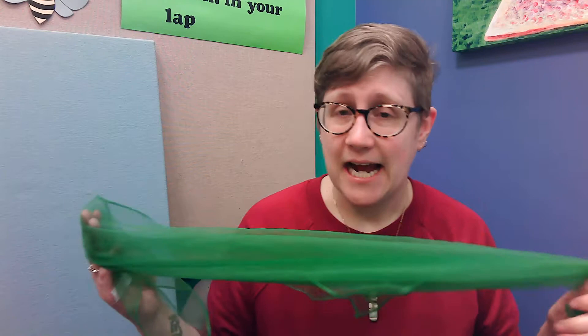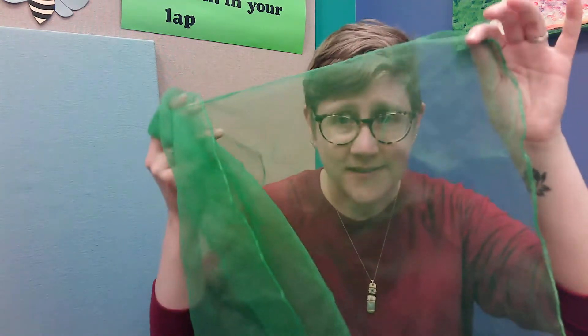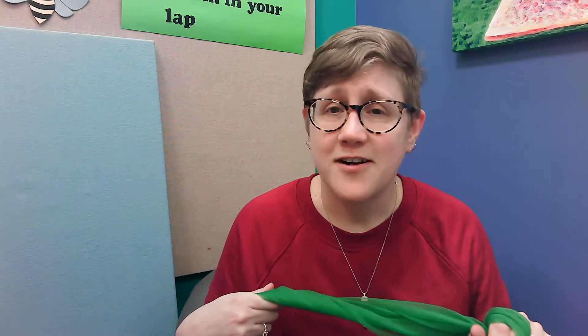Hi everybody, I've got a scarf song for you today. It is called One Bright Scarf. So if you have a scarf, you can take it out. This is my scarf here from the library. It's a nice translucent scarf, but you can use almost anything for a scarf — a towel, a washcloth, an old t-shirt, even just a piece of fabric. And so we're going to start by having our scarf up in the air.